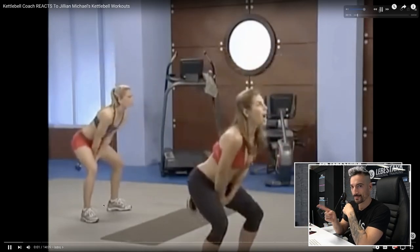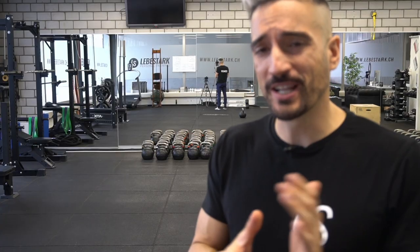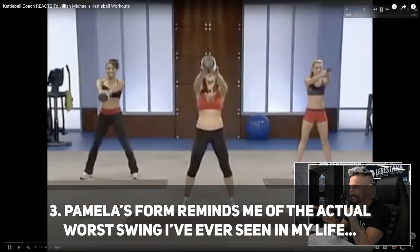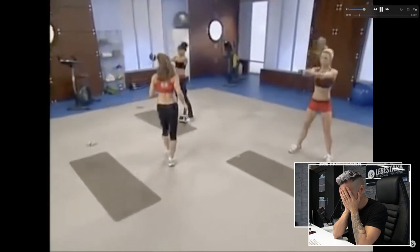Number three, her form reminds me of a video from Jillian Michaels that I reacted to one and a half years ago. The comment section coined it the "sue my trainer because my back is destroyed" swing from her most popular wheelchair program. This is not me saying this — this was the comment section, which, if you are on YouTube, you know can be very, very inventive.